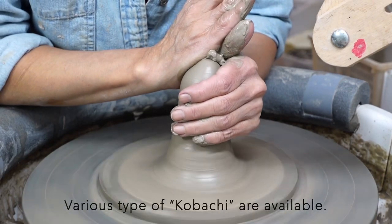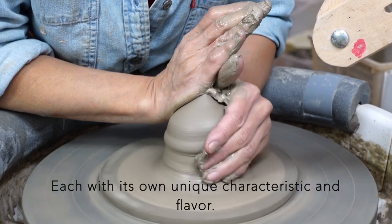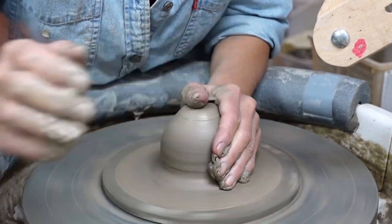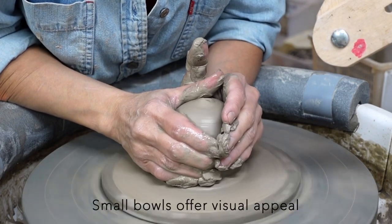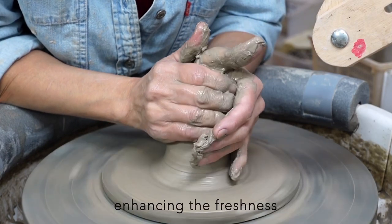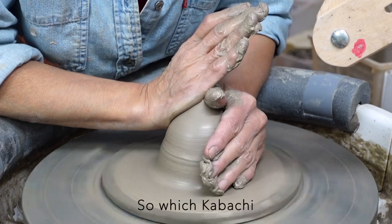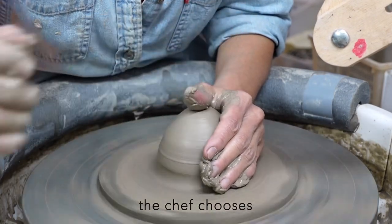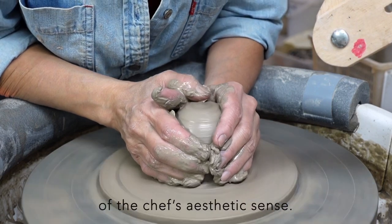Various types of ko-bachi are available, each with its own unique characteristic and flavor. Small bowls offer visual appeal as each dish is individually presented, enhancing the freshness and color of the food. So, which ko-bachi the chef chooses becomes the barometer of the chef's aesthetic sense.